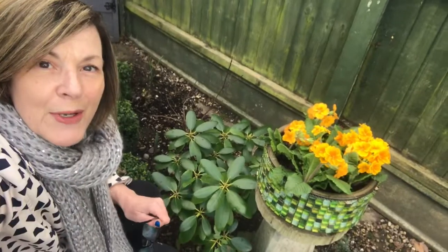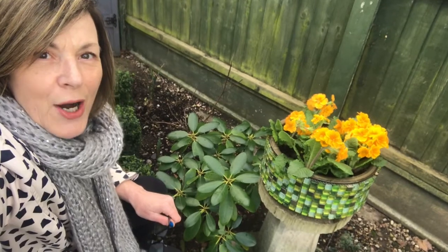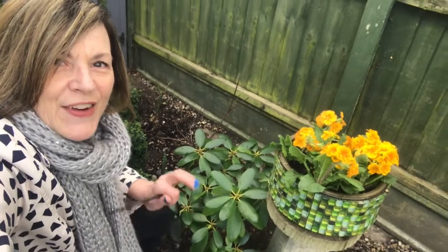I hope you enjoyed this video. I hope it gave you an idea of something you can do while it's still a little bit cold. I think it looks cute — happy gardening, and I'll see you again very soon!